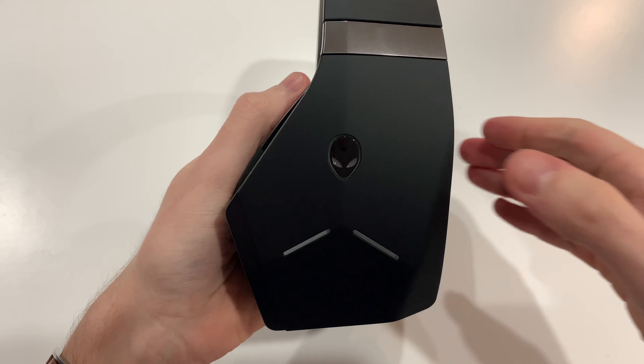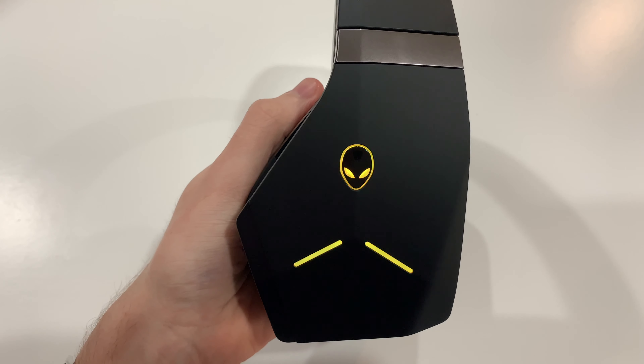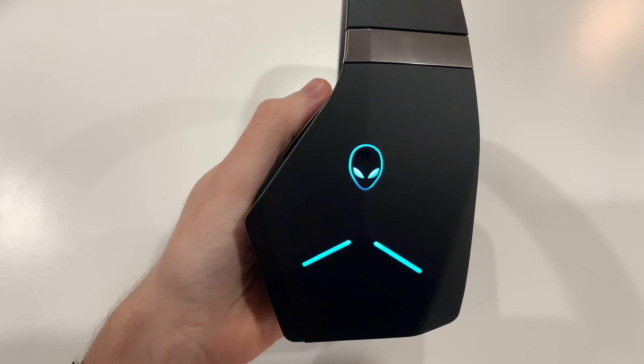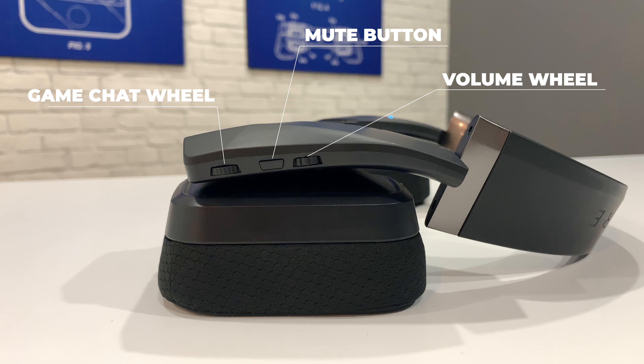On the left earcup there's a load of controls for the headset. On the side there's the power button, which is the Alienware logo, and on the back there's a volume wheel, a microphone mute button, and a game-chat wheel which allows you to change the level of game audio in relation to voice chat audio. It's always really annoying when you're playing a game where sound is important but you can't hear anything because your friends are talking too loudly — well with this you can adjust that quickly and easily.